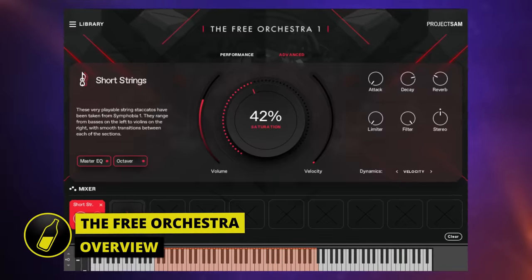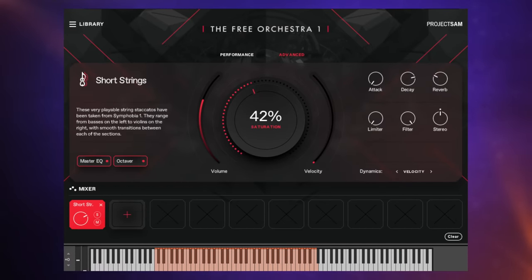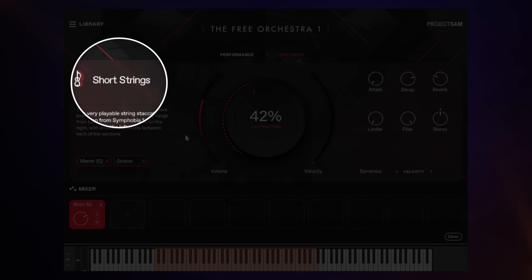The demo we heard at the beginning of this video was entirely created using instruments from this library. Let's have a listen again without the voiceover so you can properly hear what's going on. Keep an eye out for this area of the interface where you'll see some of the names of instruments as they're introduced.